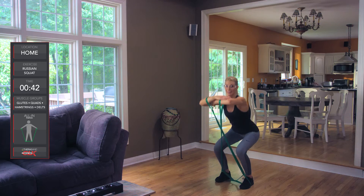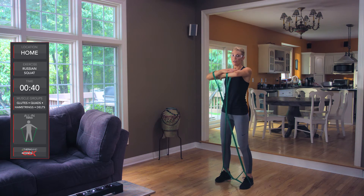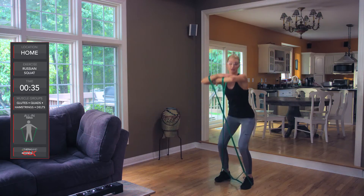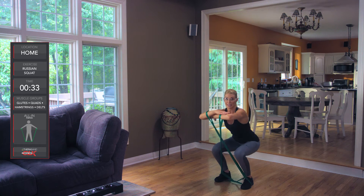Let's begin. Coming all the way down, squeezing those glutes at the bottom and the top. Our hands are at shoulder height, and again, squeezing at the top.